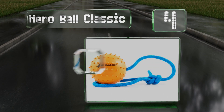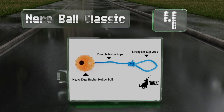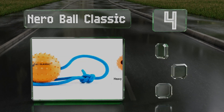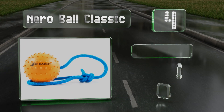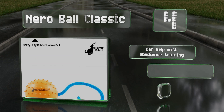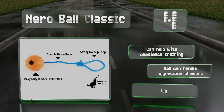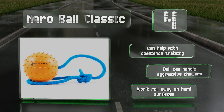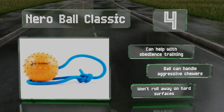At number four, the Nero Ball Classic features a spiked rubber ball on a nylon rope. You simply swing it around your head and let it fly, allowing physics and your dog to do the rest. You can even use it as a tug toy if you like, but that may shorten its lifespan. It helps with obedience training, the ball can handle aggressive chewers, and it won't roll away on hard surfaces.